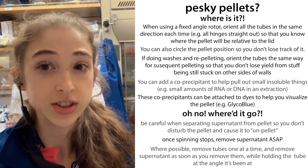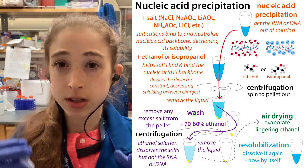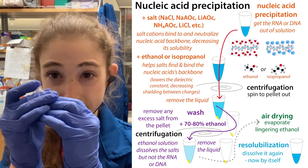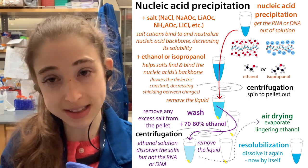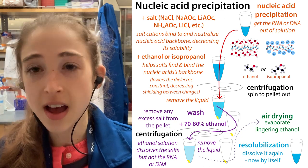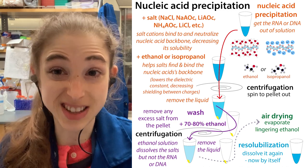Typically you're doing the centrifugations with a refrigerated centrifuge at around four degrees Celsius. When you get that pellet, you can pipette off all that liquid and you're left with this little pellet. Then typically what you do is a wash with 80% ethanol or something, so that some of the salts can come off, but not the DNA and the RNA, which is still stuck on there. But eventually you're going to want to re-suspend the pellet — actually get it to re-dissolve.